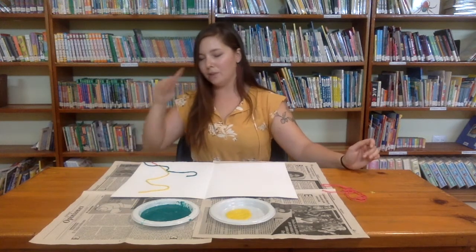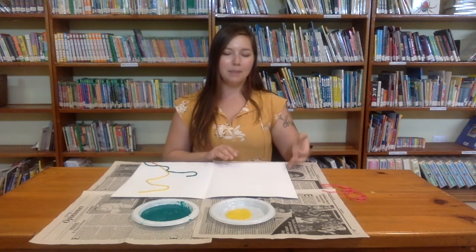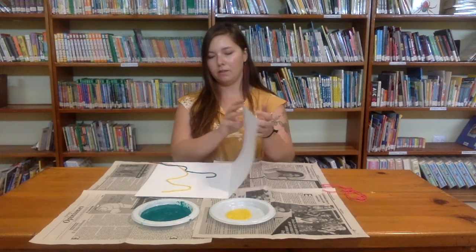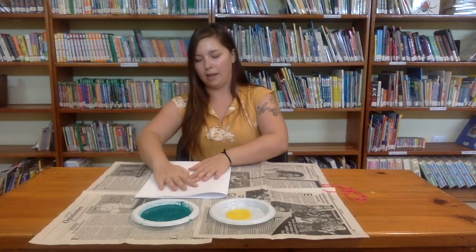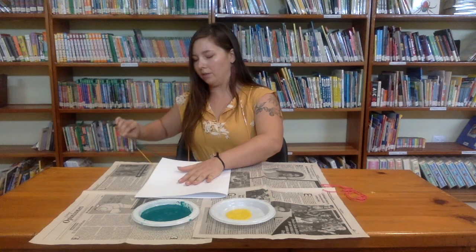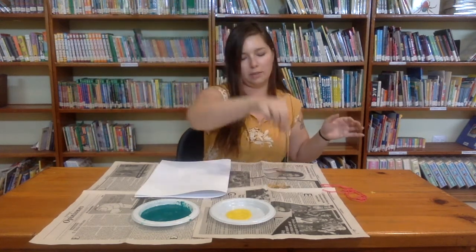As you can see, I'm only working on one side of the paper, because I'm going to fold this side over. Press it down, and then slowly pull your strings out.